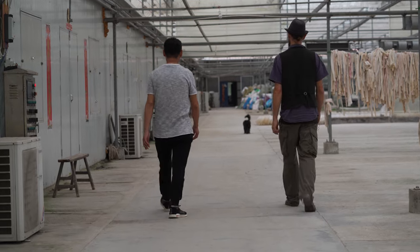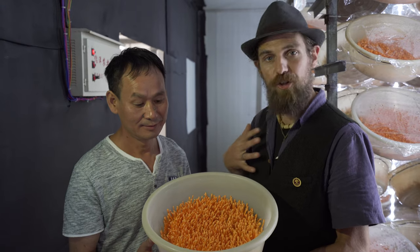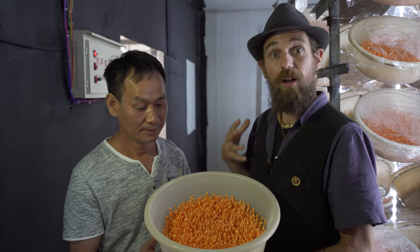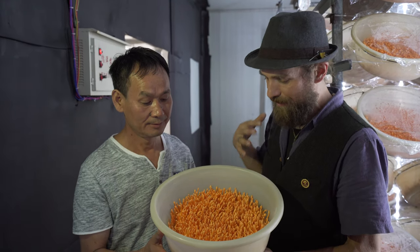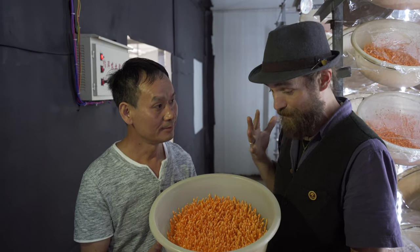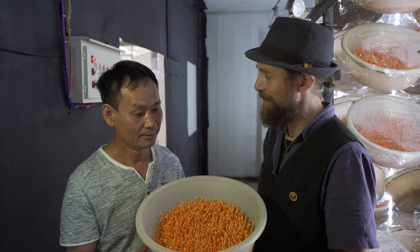A big piece of why we came to China was to learn more about how cordyceps is grown. This is a mushroom that is something dear to my heart, and yet I was not sure of how it was grown. Now that I know, I really appreciate learning about the quality and integrity that you have as a grower. Thank you so much for sharing your cordyceps farm with us and showing us how this is grown.